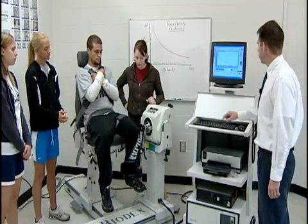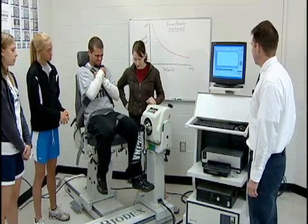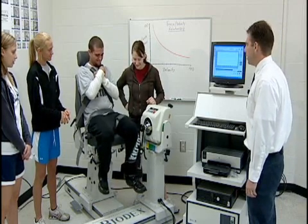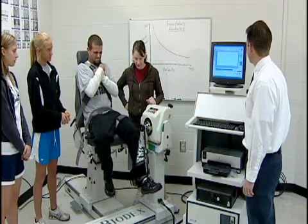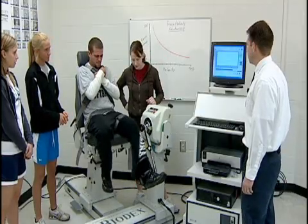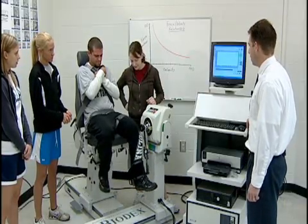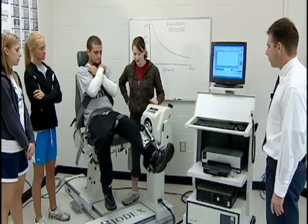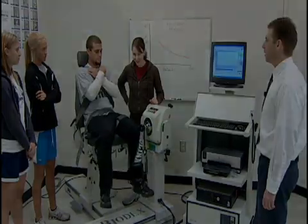Okay, two seconds — make sure your legs are all the way back. The subject performs slow repetitions at 30 degrees per second. Keep breathing — don't hold your breath. A final fast set is then completed. Good job, we're all done.